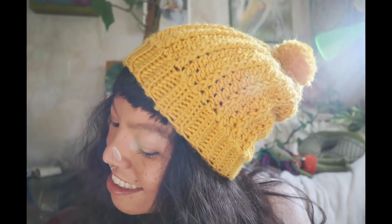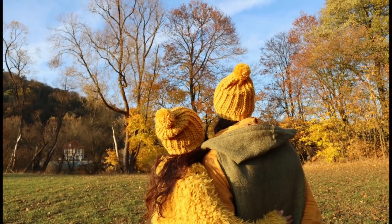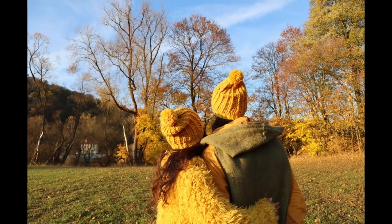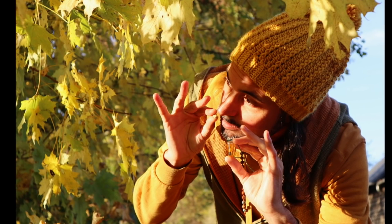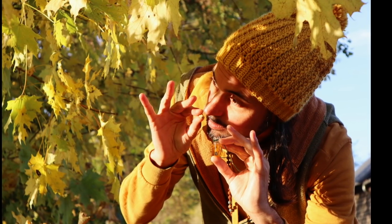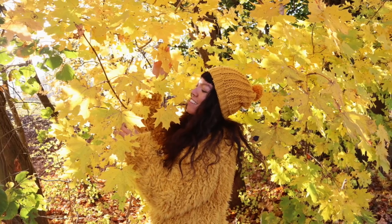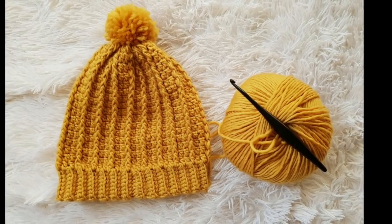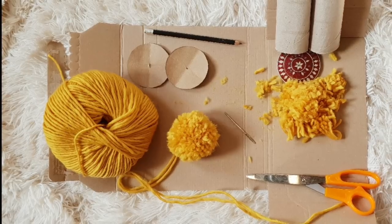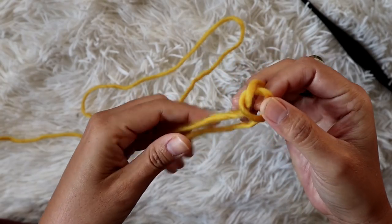Hi, welcome back to my channel. I'm Maya and you are watching Maya Luna Corazon Crochet Channel. I'm doing a crochet tutorial as well as chatting on the topic of healing. Today you're going to learn how to make this beautiful beanie hat. If you're new here, don't forget to subscribe and click the bell so you don't miss upcoming videos. This project is very easy, even if you're new to crochet — you'll learn how to make it in just a couple of hours. In this video I'm going to show you how to make the hat only, but if you want to learn how to make a pom pom as well, just leave a comment below and I'll make another video.